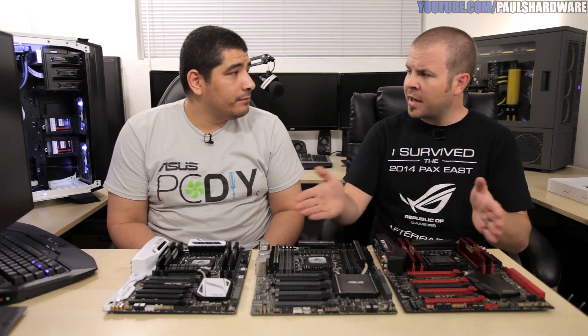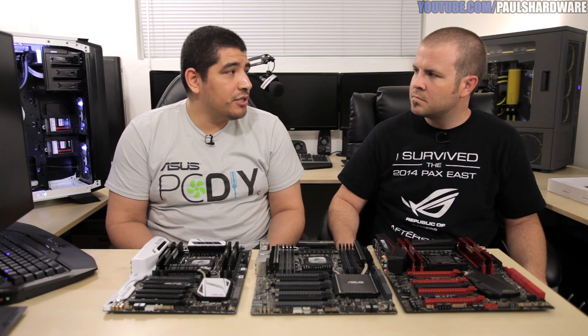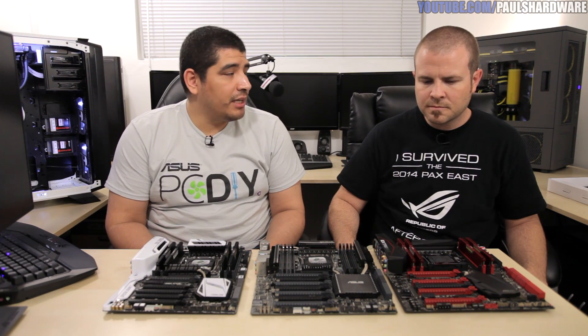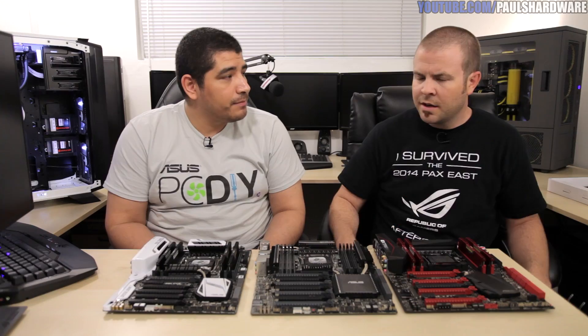With USB 3.0 natively in the chipset, you no longer rely solely on add-on chips, though add-on controllers can still serve a role in performance and compatibility. By spec, any board you buy will at minimum always have USB 3.0. Across all specifications you've bumped up to the most current standards — including PCIe 3.0 across the board — giving you maximum bandwidth for high-performance SSDs, graphics cards, capture cards, and any device that can utilize the fastest PCI Express.